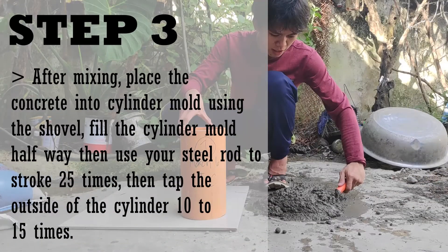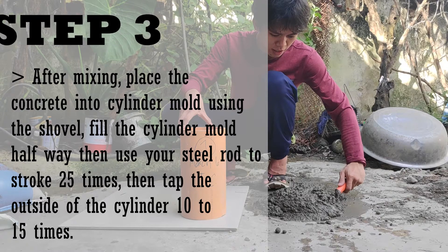After mixing, place the concrete into the cylinder mold using the shovel. Fill the cylinder mold halfway, then use your steel rod to stroke 25 times, then tap the outside of the cylinder 10 to 15 times.